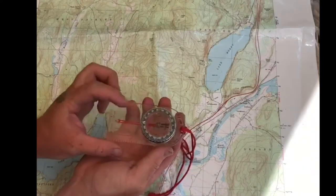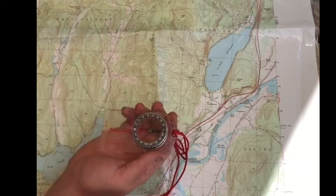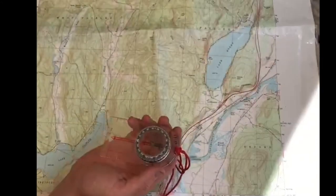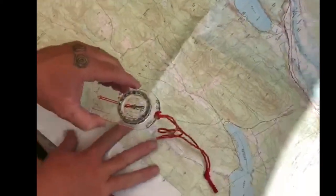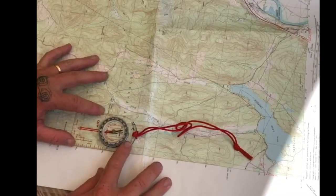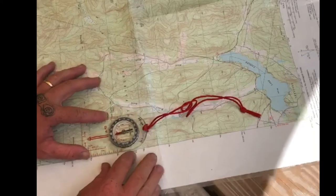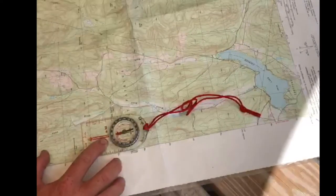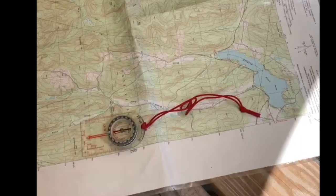Now my direction arrow on the base plate is pointing north and my magnetic needle is always pointing north. To orient my map to face north-south as well, I would turn the entire thing and line it up so that the edge of my compass, my direction arrow, and my magnetic arrow are all pointing in the same direction — all pointing to magnetic north. Now you've oriented your map.